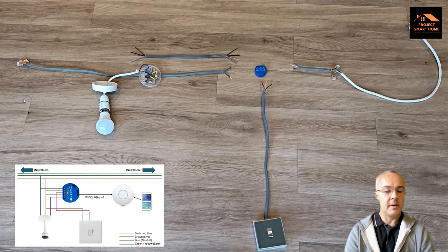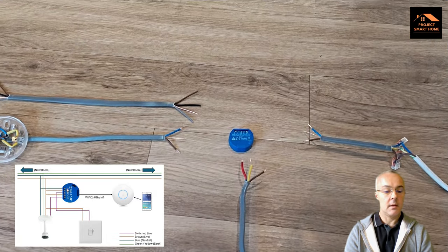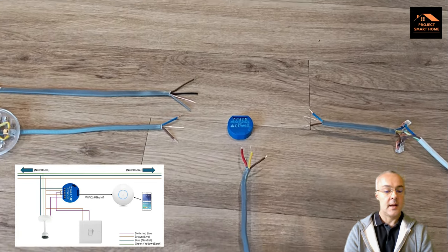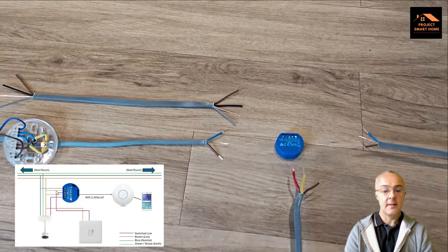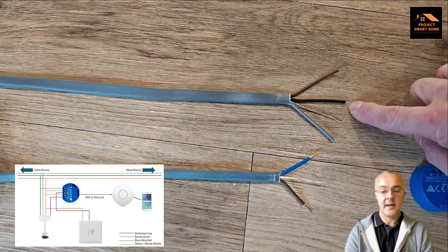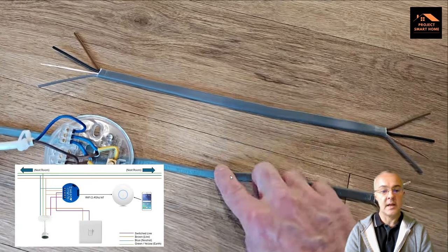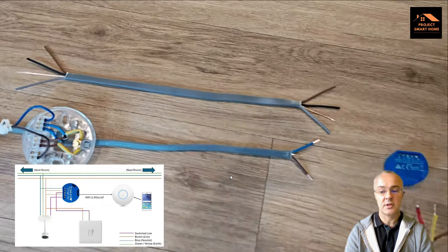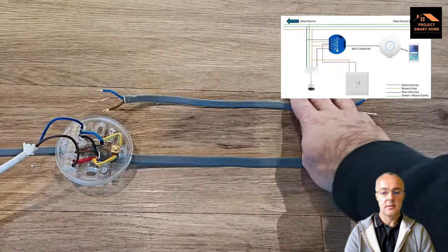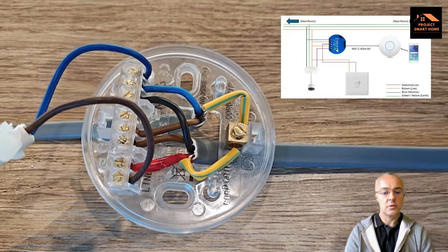Looking at the diagram, we know we need three wires from the Shelly going into the ceiling rose: the switch live, the neutral and a live. The existing two core cable isn't going to be enough, so what I'm going to do is replace that two core cable going into the ceiling rose with a three core cable. That will then give us a live, neutral and switch live. You'll now see I've replaced the two core cable — that can be discarded — and the three core cable is connected up to the live, neutral and switch live.